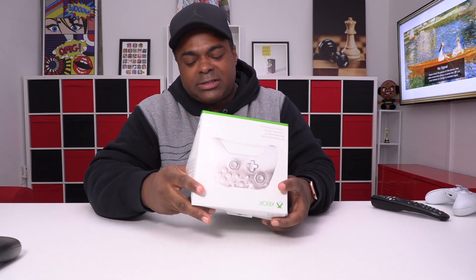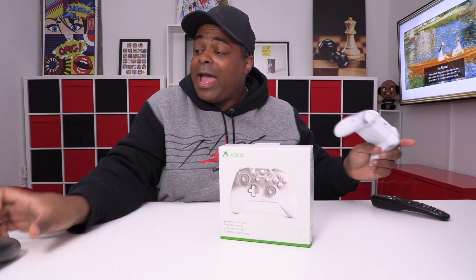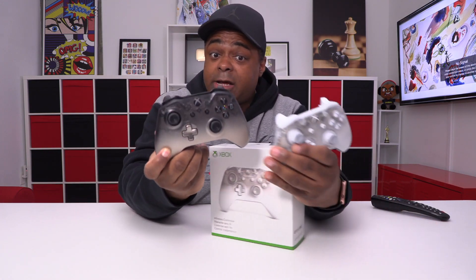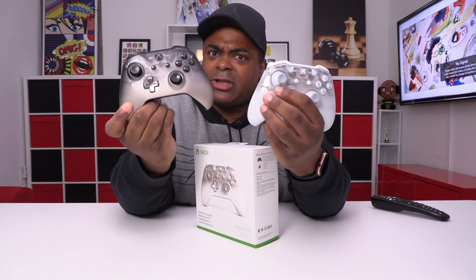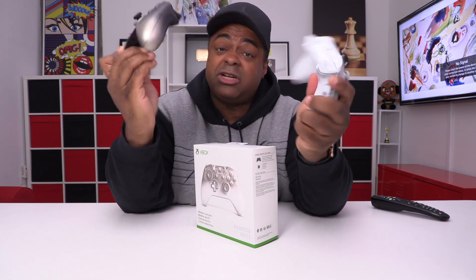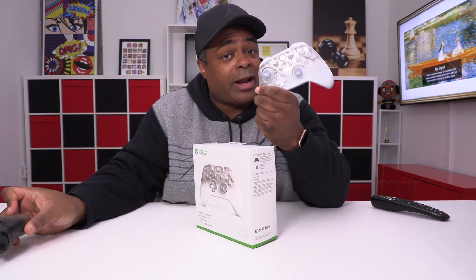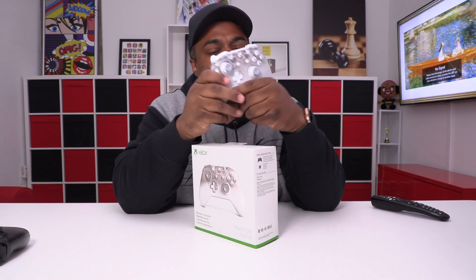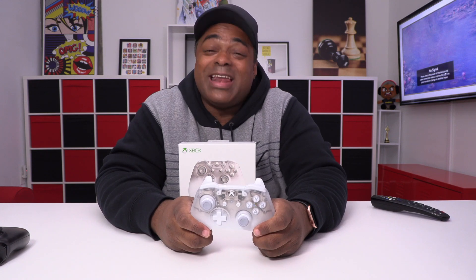All right guys, so there you go — really quick video. That was the Phantom White controller. I will put the link to this one below and the link to the Phantom Black, because you might like that one too. I think the white is showing more detail, but they're both really good controllers and they're available now to order. I'm not sure if this one is sold out — I know on Amazon as of today it is sold out — but hopefully by the time this video is up it'll be available. Thanks for watching, I will see you in the next video, bye!